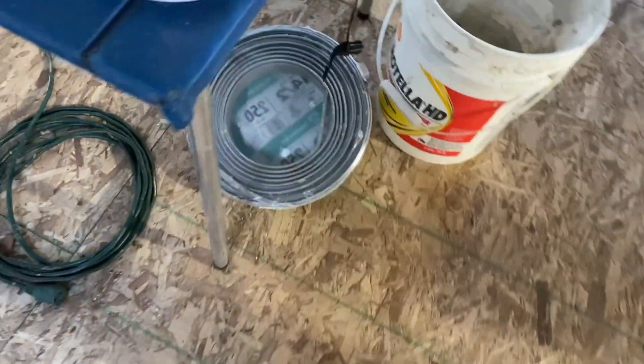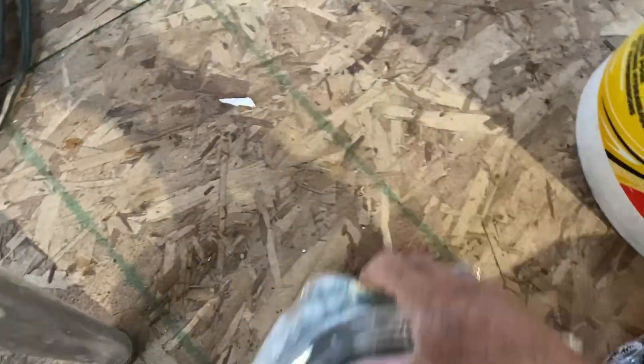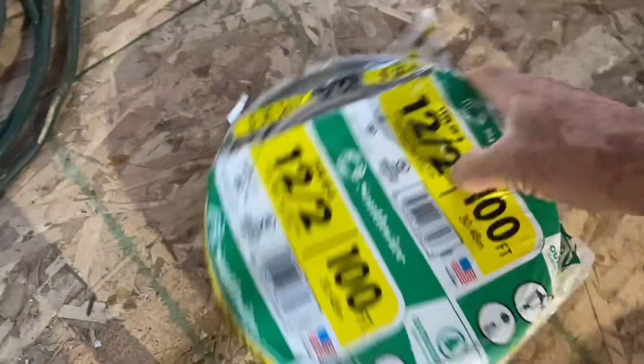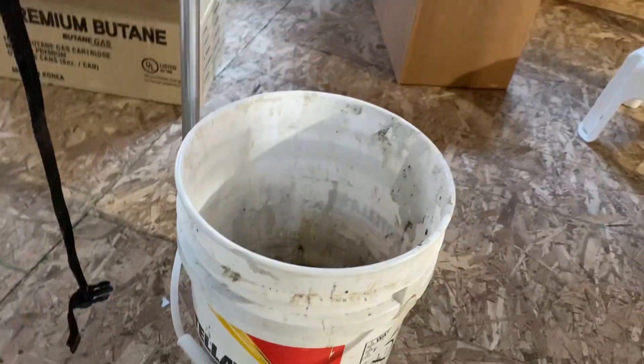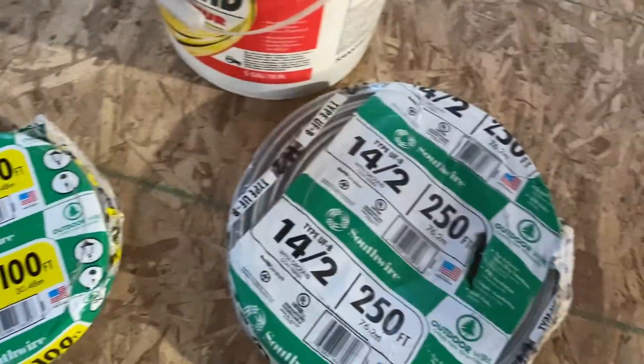Today I'm going to run the wire. We're going to use 14.2 gauge — I've got 250 feet of 14.2. And then we got 100 feet of 12.2. The 12.2 is for all the 20 amp circuits, and the 14.2 is for all the 15 amp. Electrical is kind of new to me — I'm really familiar with it but I never really worked with it that much. This is like the biggest job I've ever done with electrical.